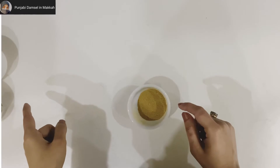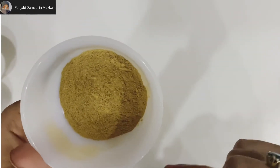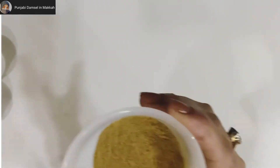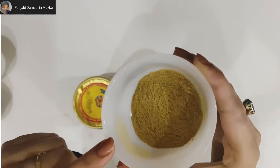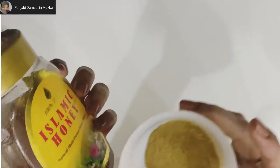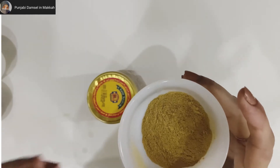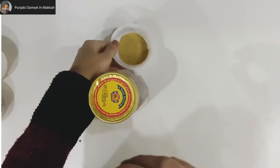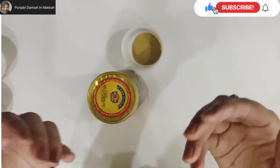After grinding all the things, the final powder will look like this. We can store it. If you are going out for work, take one small teaspoon of this powder with honey after the second meal. I believe you will see results quickly.